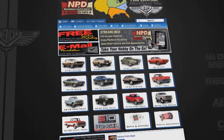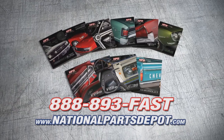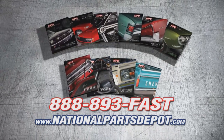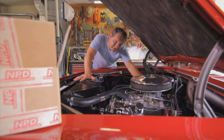You don't need a sale, you need NPD. NPD's everyday prices are competitive with most sales, and orders arrive fast from our four strategically located super stores. National Parts Depot has quality parts for Mustang, Camaro, Chevelle, GTO, Firebird, Ford, and Chevy truck. For your free catalog, go online or call toll-free. Working beats waiting.